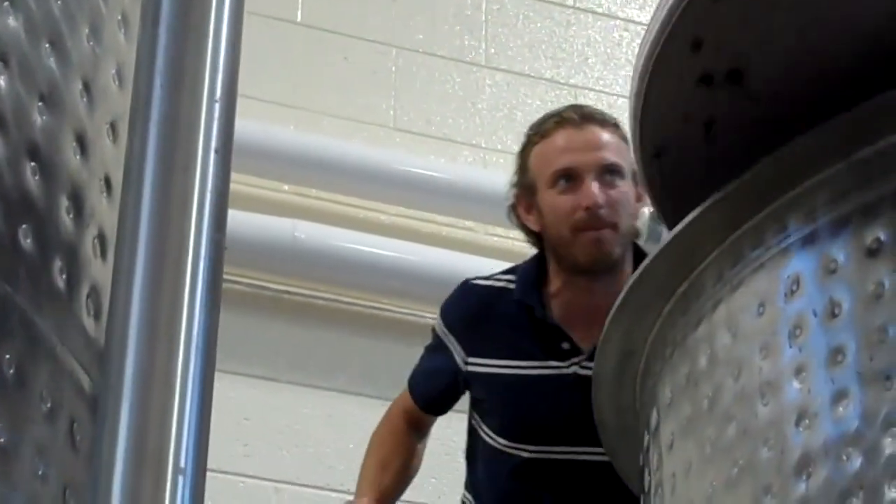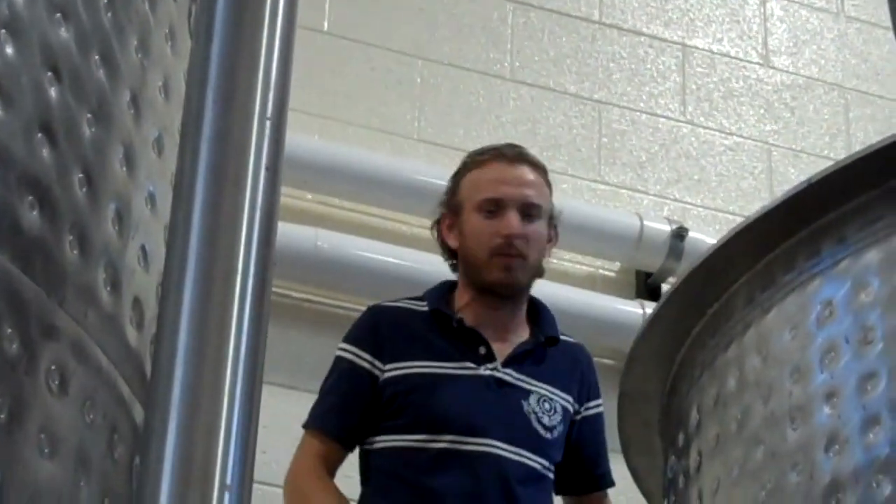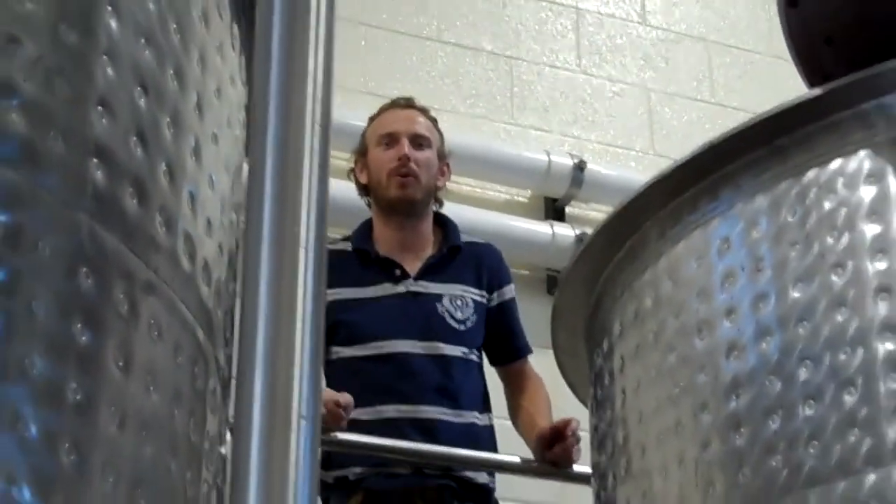We are getting ready to do some pump over. We are pumping the tank — going to pump from the bottom and bring it back on top with the hose.